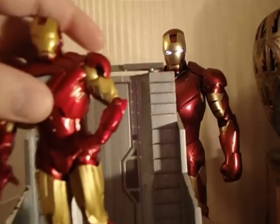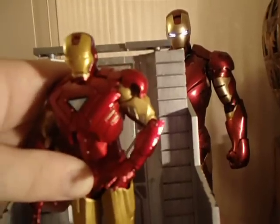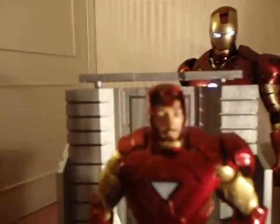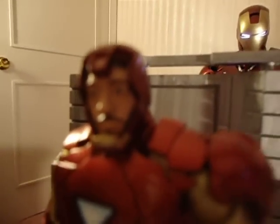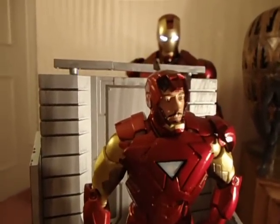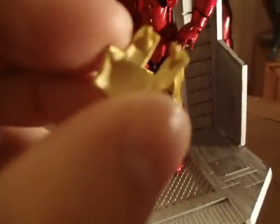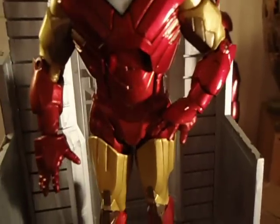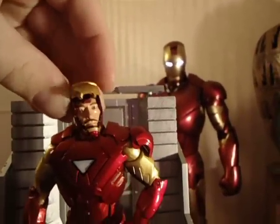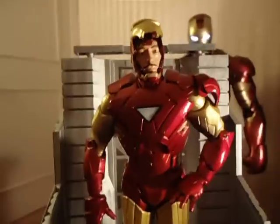The other thing that caught me by surprise: when you see him in the package, it's actually Tony Stark's face. The mask pops off. It's not Robert Downey Jr. — it's more of the Tony Stark you see in the comics. We're spoiled with Hot Toys, so it's not bad. It comes with two little tabs that you can stick on top of his head so it looks like he has his face plate open. I thought that was pretty cool — that's kind of what got my attention to the figure.